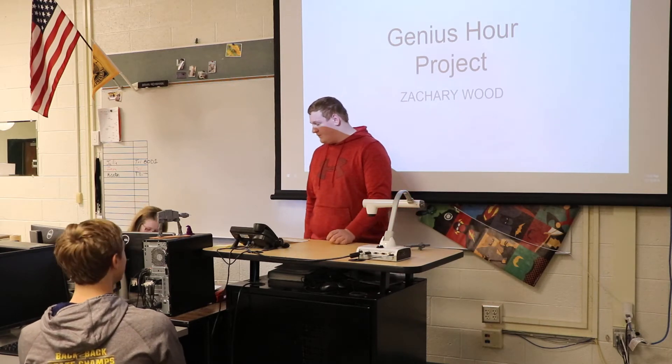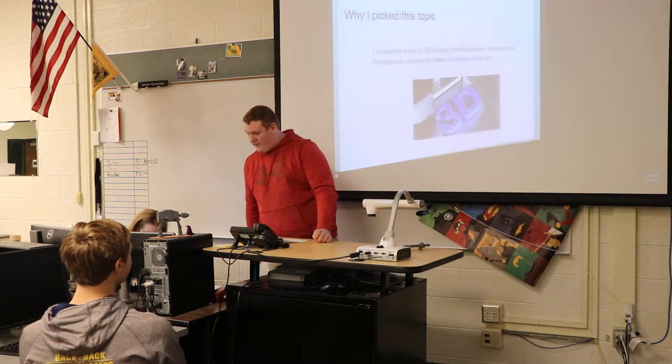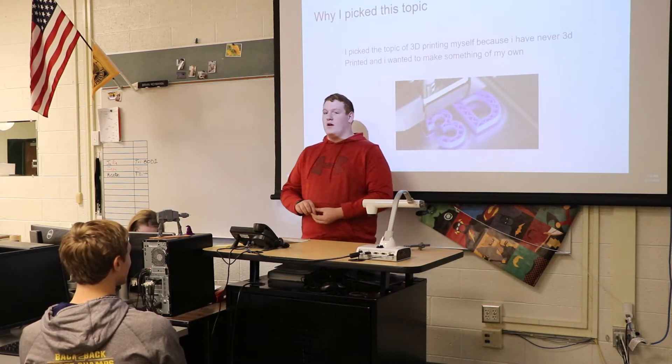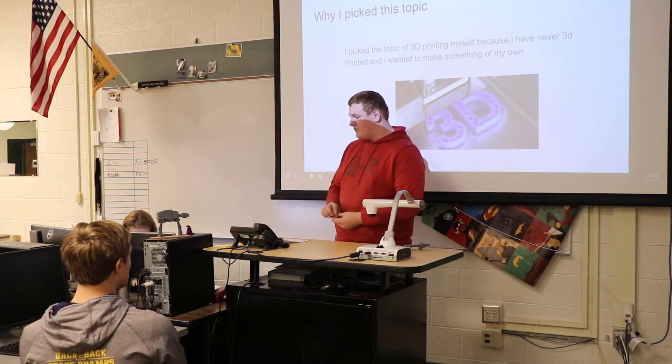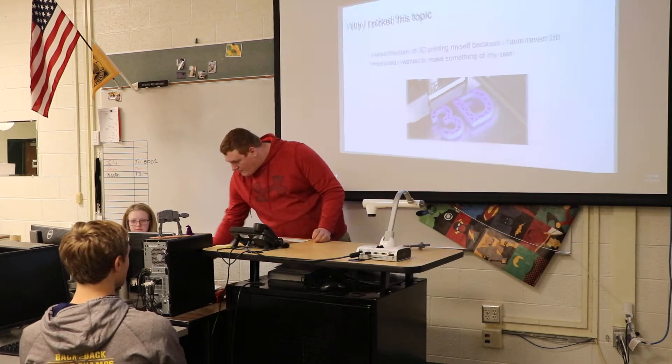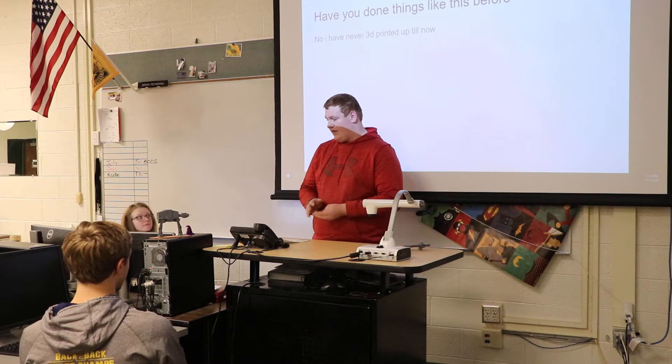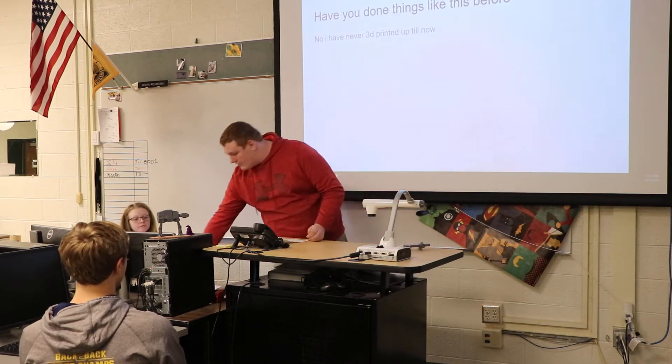My genius hour was 3D printing my face. I picked this topic because I've never 3D printed before and I want to make something of my own. I have never done anything with a 3D printer until now, until I printed with it.